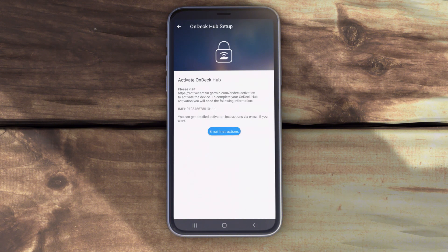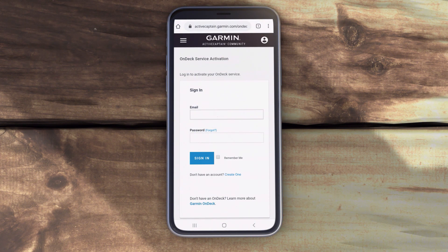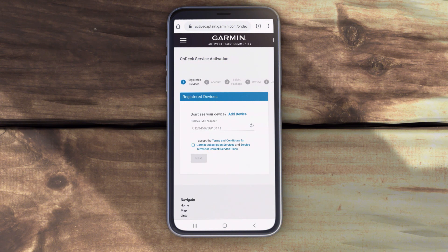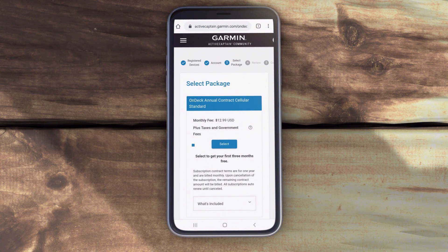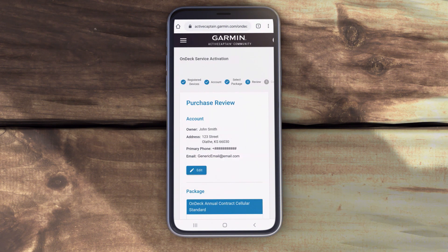Before you start using the OnDeck system, you need to activate the subscription for cellular service. Visit ActiveCaptain.Garmin.com/OnDeckActivation. Sign into your Garmin account. Select or enter your device's IMEI. Read and accept the terms and conditions. Enter your billing information and select Save. Choose which subscription package you want, then hit Select and Save.